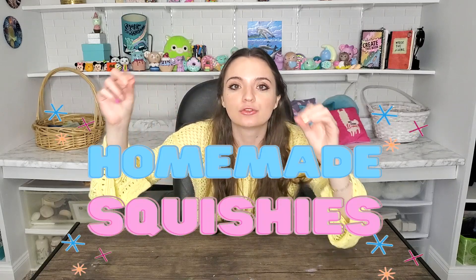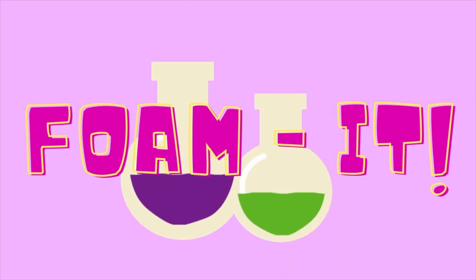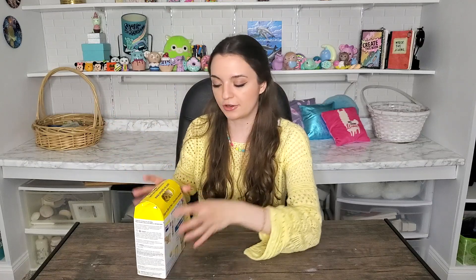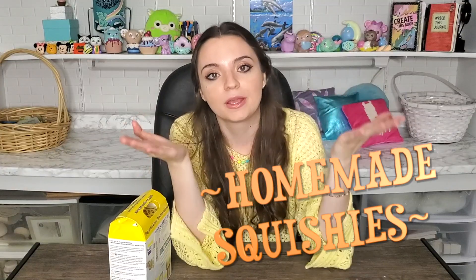Hey guys, we are finally doing it. I'm making homemade squishies. You might not know what this is - it's called Foam It. It's two different materials, A and B, and you mix them together and pour it into a mold and let it sit for two hours. Apparently it turns into a squishy foam and you can make your own homemade squishies with it.